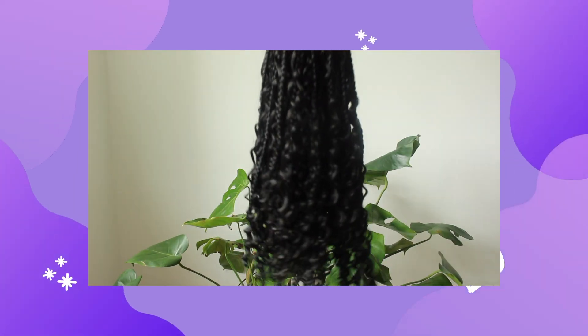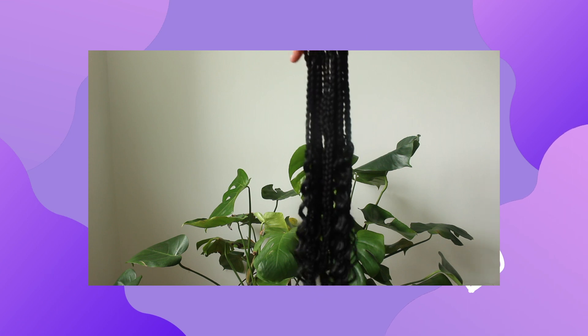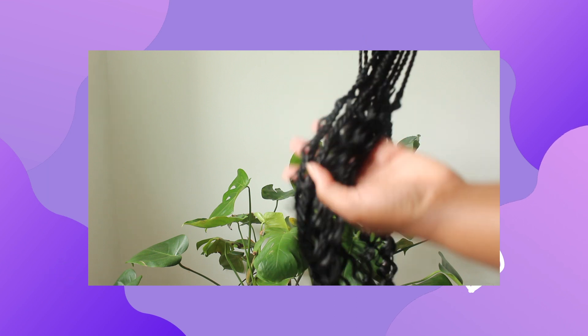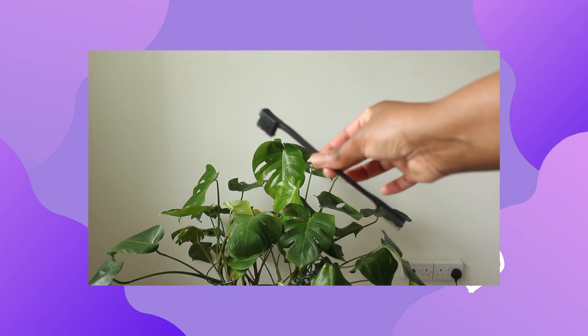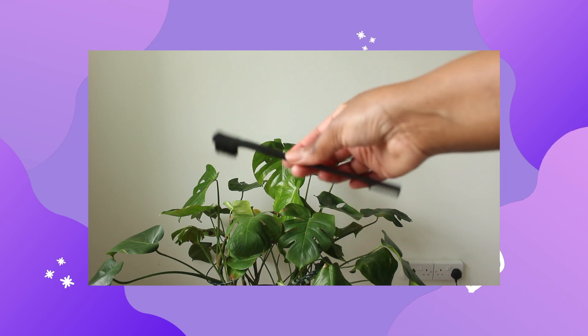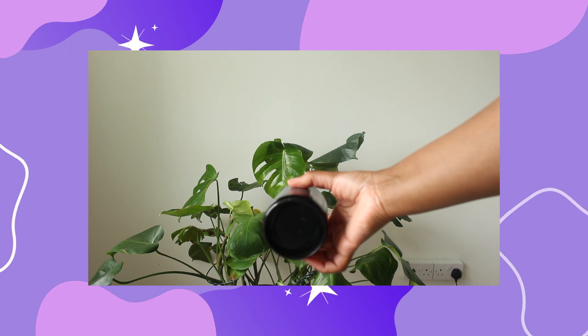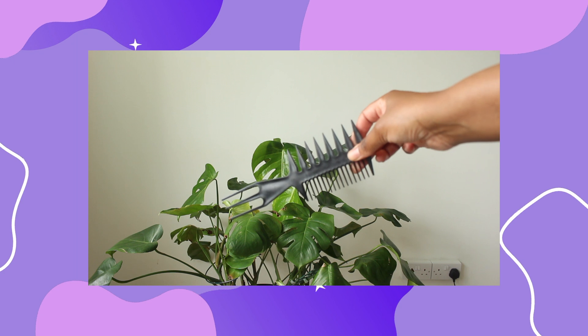This is the crochet hair I used — I've linked it below if you're interested. When you get the kit from Amazon, it comes with seven packs of hair, and within each pack you get 21 strands. You also get a crochet needle. I'm also showing you the rest of the tools I'll be using. Please note that I am a beginner — I cannot braid.